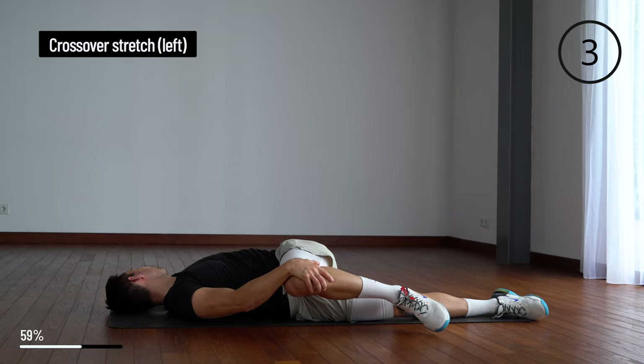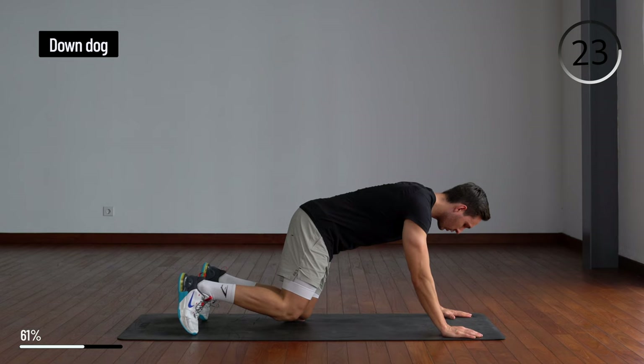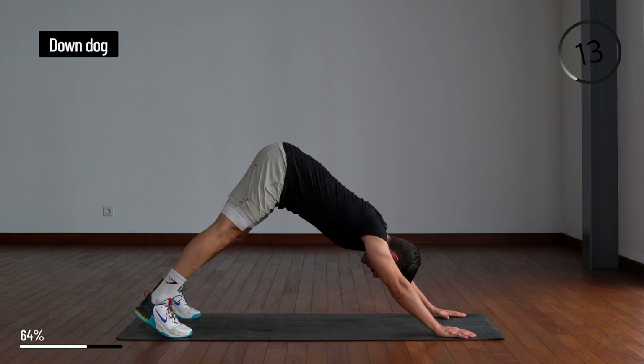Very good. From here we're going to come up into a down dog. Push with the palms of your hands at the edge of the mat, up with the butt, and feel the stretch in your hamstrings and calves.